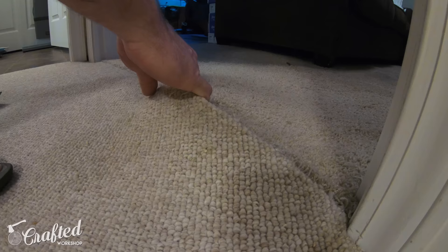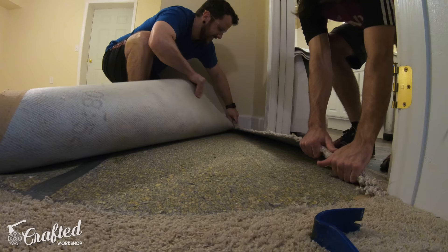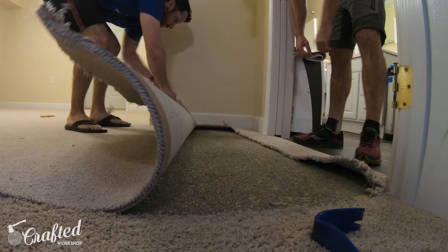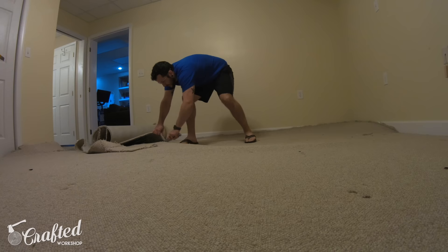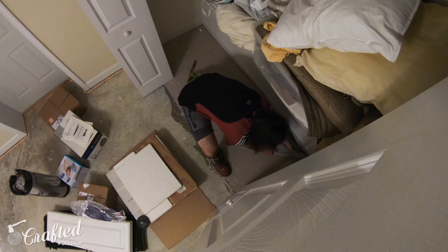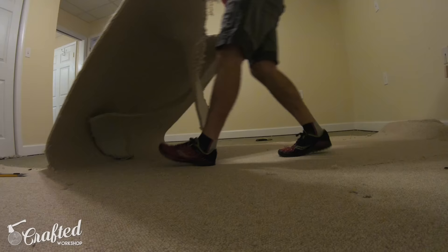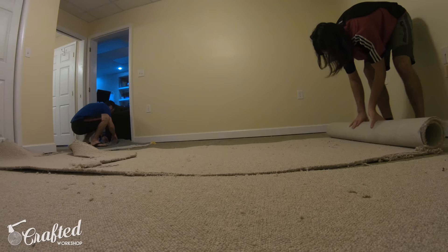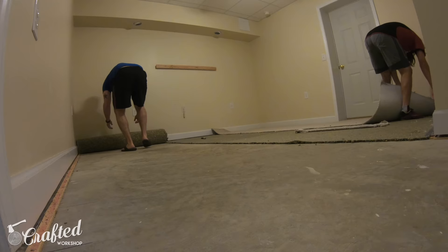Once the room was empty we could get to ripping up the carpet. There were two different types of carpet going from the main room to this bedroom, so I first needed to cut the seam between those two pieces so I didn't tear up the carpet we were keeping in the main room. After cutting the seam I could just pull back on the carpet and start ripping it up. This carpet was attached with tack strips around the perimeter of the room so it required some force, but eventually it started coming up. Once I got a section going I cut it into a strip to make it more manageable, and carpet is extremely heavy — a lot heavier than you expect.